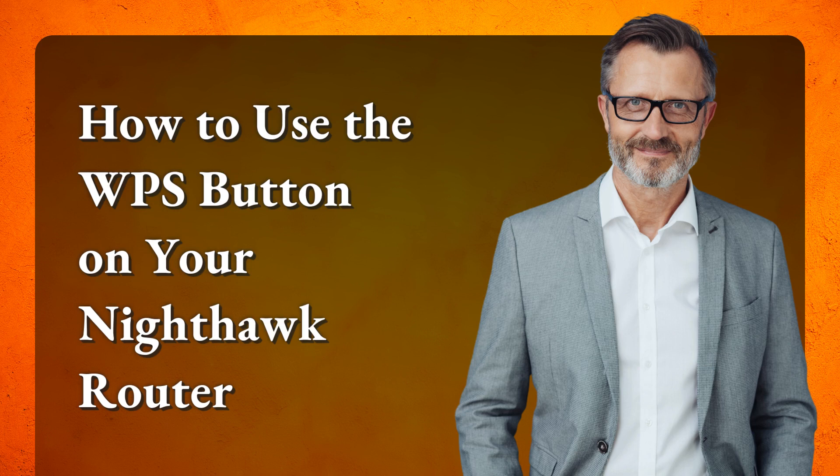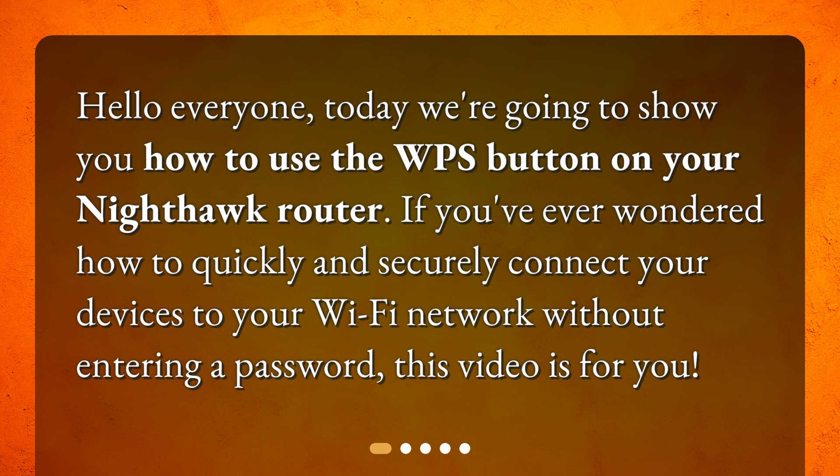Hello everyone. Today we're going to show you how to use the WPS button on your Nighthawk router. If you've ever wondered how to quickly and securely connect your devices to your Wi-Fi network without entering a password, this video is for you.